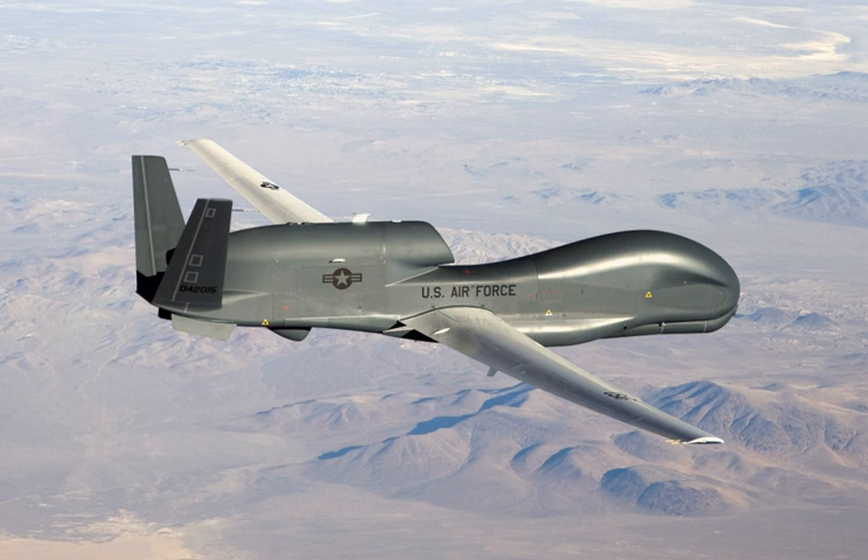It can survey as much as 40,000 square miles of terrain a day — an area the size of South Korea or Iceland. The Global Hawk is operated by the United States Air Force as a high-altitude, long-endurance platform covering the spectrum of intelligence collection capability to support forces in worldwide military operations. According to the USAF, the superior surveillance capabilities allow more precise weapons targeting and better protection of friendly forces.